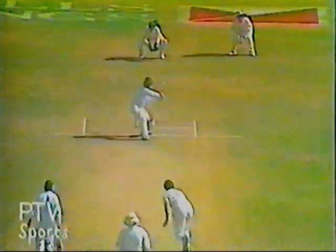Oh, that was a very good ball indeed. Going down to the point boundary — that will be four runs.